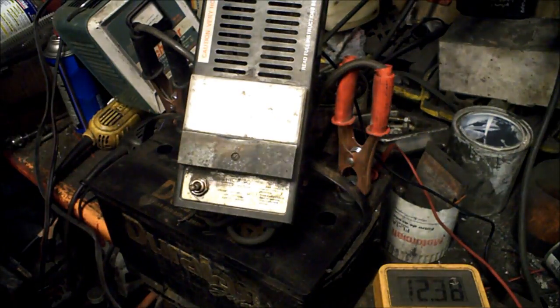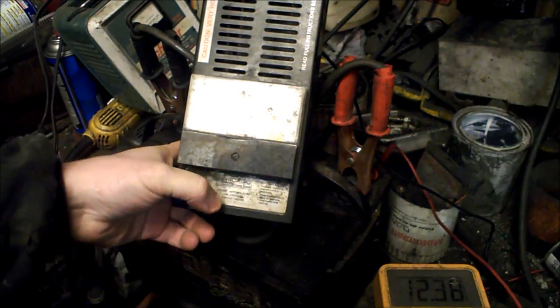Just under eight years old, it still cranks the vehicle and works decent, but I can tell it's getting a little sluggish. So I'm going to run a cold cranking amp test to see where it's at — 12.3 volts, ready.